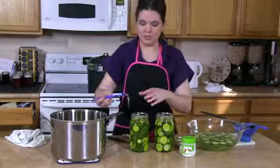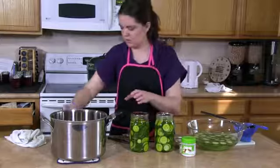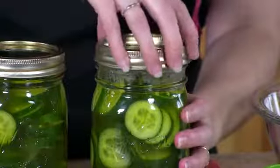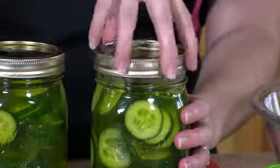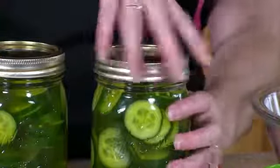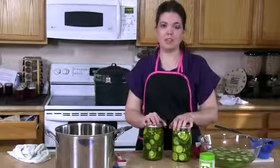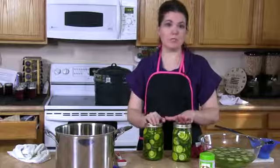Next, you'll place your two-part lids and rings and make them fingertip tight. Careful, the jars are hot. Once your lids and rings are secured and tightened, you can go ahead and place them into your canner. The canner should be preheated and the water should be simmering.